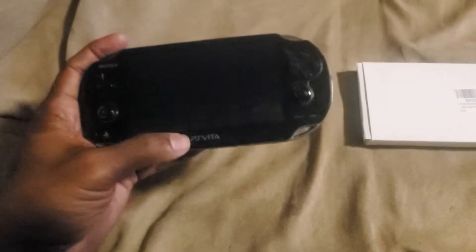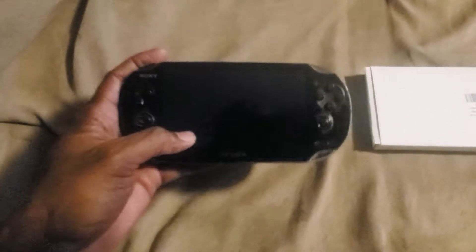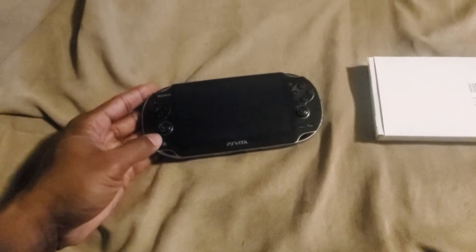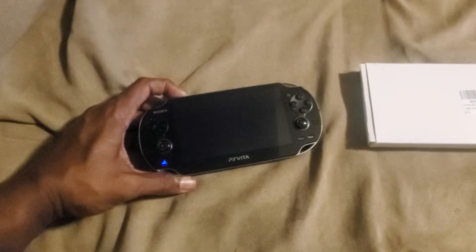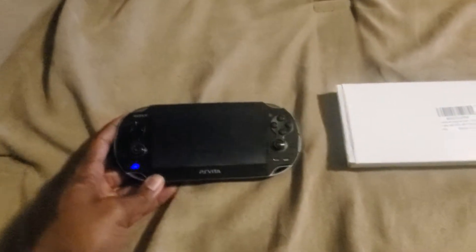I've got my PS Vita that my kids broke, which I have modded. Luckily, I have one that's modded and they're messing with it now. This is one where the screen — it turns on, but you can see the screen is blank. I think the screen is messed up, but I'm going to test it.